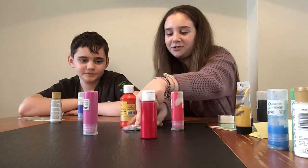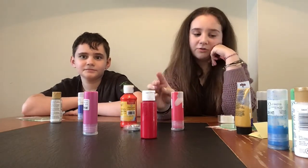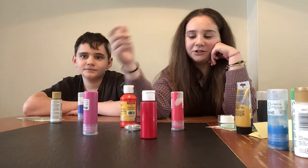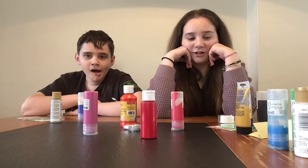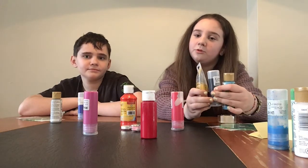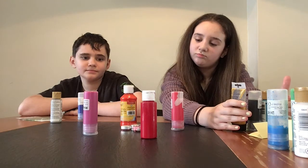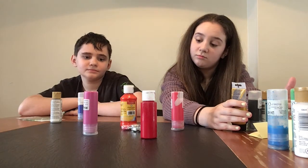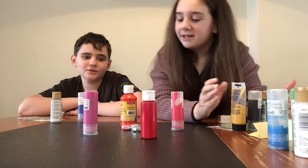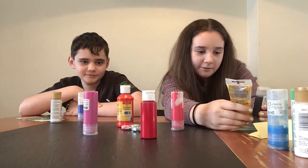Now it's my turn. I'm hoping for maybe red, but pink would be okay too. Orange is okay, but I'd rather get pink — I think pink would work out more for this. It looks like orange. I'm also getting orange. That's okay, I can probably make it work.